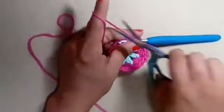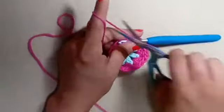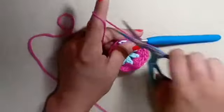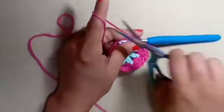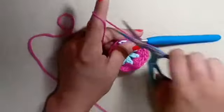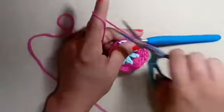Go ahead and fasten off and grab your joining color. The nice thing is this is only a three-round pattern. I am going to join my motif with a standing extended double crochet. So this is going to be extended double crochets — it's an alternative to a triple crochet. I just find it neater, and that's why I included it in my pattern.